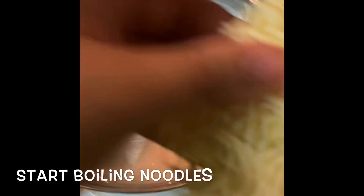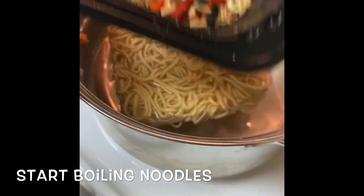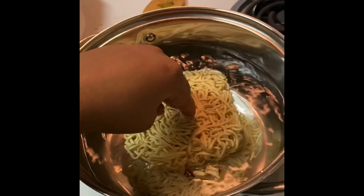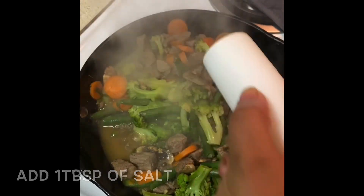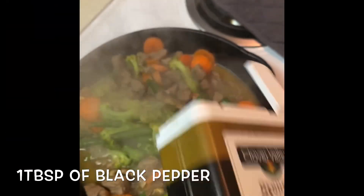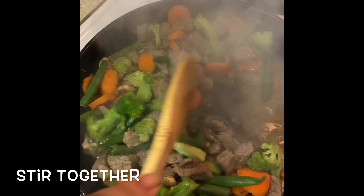Start boiling your noodles — I have my water on high. Add any remaining veggies or anything that's left in the bowl. Once you get those noodles boiling, you're going to add one tablespoon of salt and one tablespoon of black pepper, then stir it together.